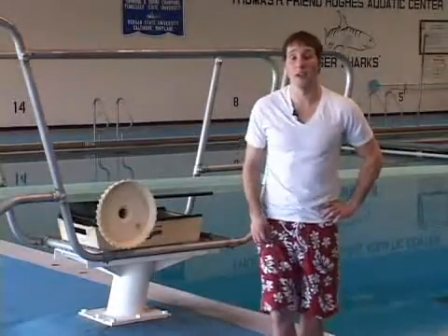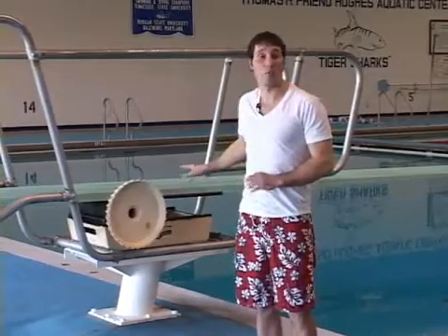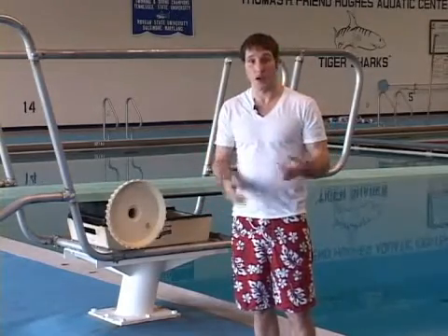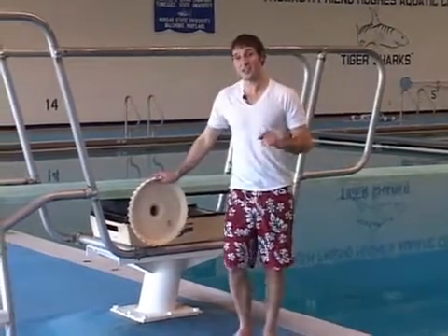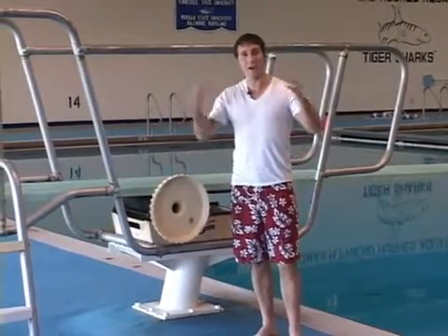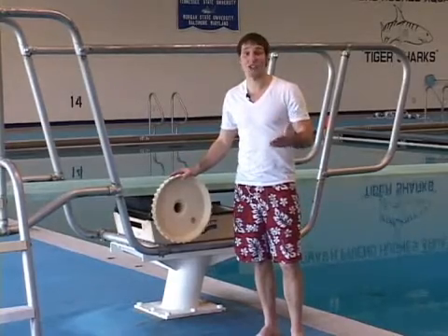Hey, I'm Bobby LaRue, welcome to diving. What I want to talk to you about now is how the fulcrum and where you set the fulcrum is actually going to affect you. Most people think when they first get on the board it's best to have it all the way back and jump as high as they can and as crazy as they can and as far as they can. Well, it's not the best thing actually.